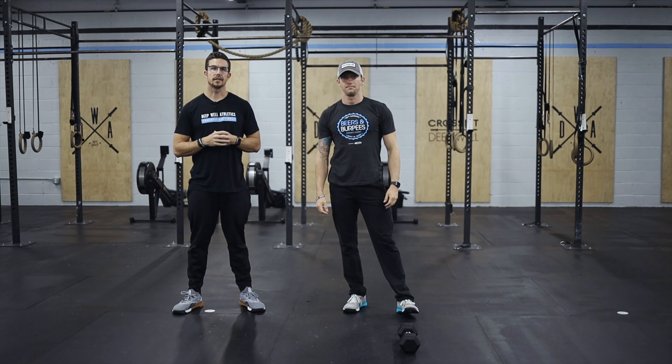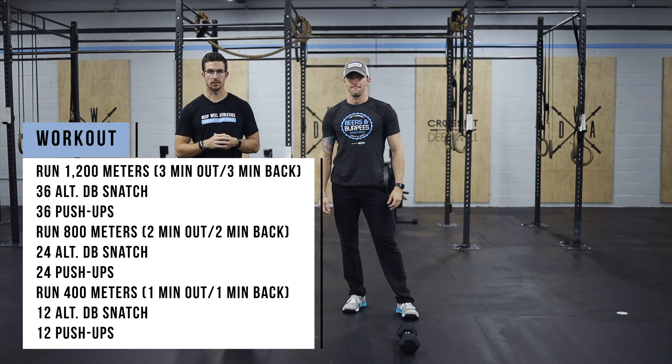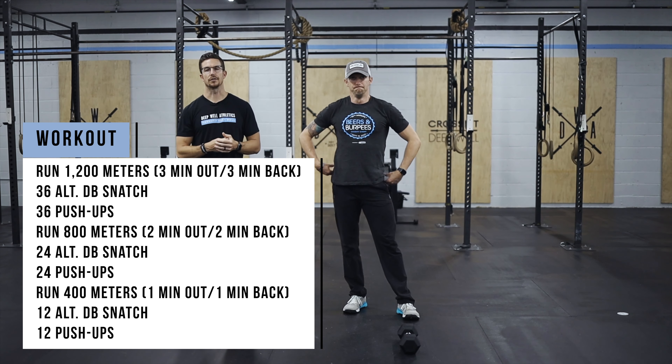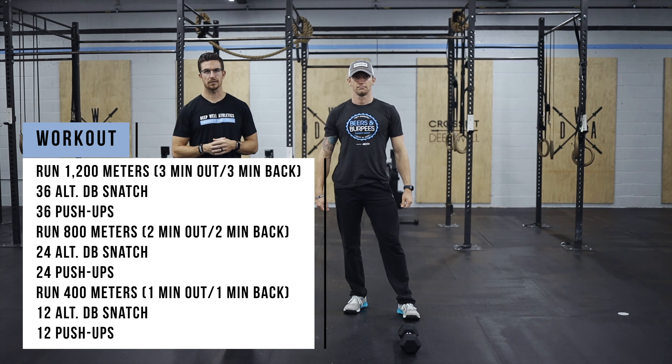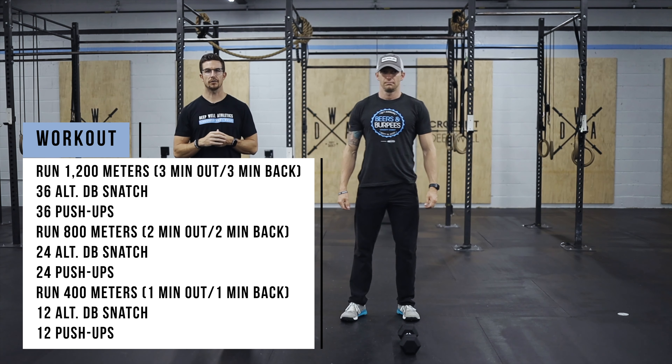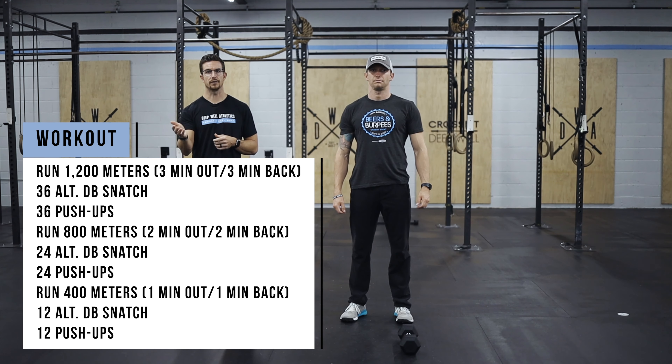For your workout today, it's going to start with a 1,200 meter run — if you don't know what that is, we're going to run out for three minutes and back for three minutes. Then we're going to go into 36 alternating dumbbell snatch, 36 push-ups, and then back out for an 800 meter run, which is two minutes out and two minutes back.